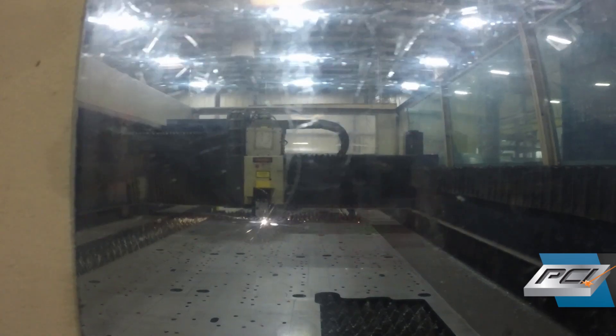Some of the tolerances our machines are capable of handling would be true position of plus or minus four thousandths, and repeatability of plus or minus two thousandths. Those tolerances do get bigger with certain materials, as different materials require different tolerance ranges — the thicker the material, the less tolerance we're able to hold, but on thinner materials we can hold pretty tight tolerances.